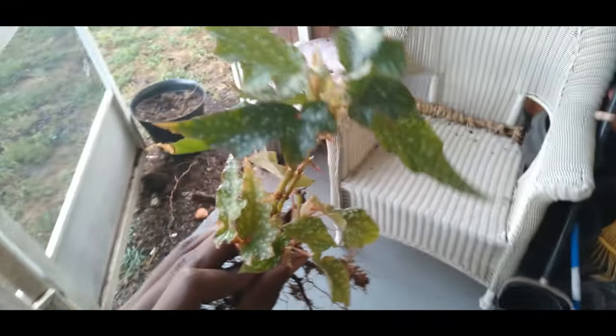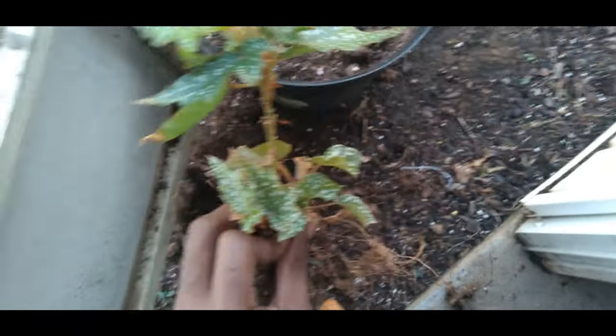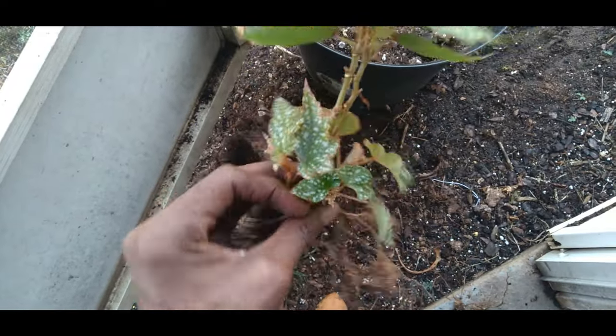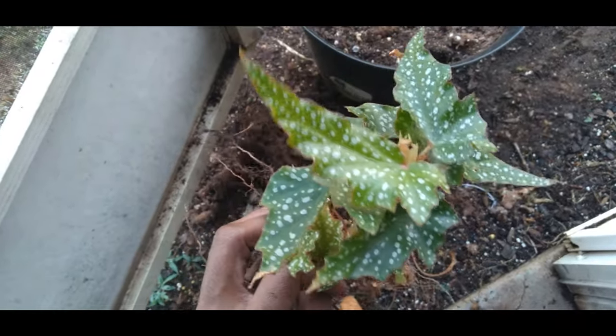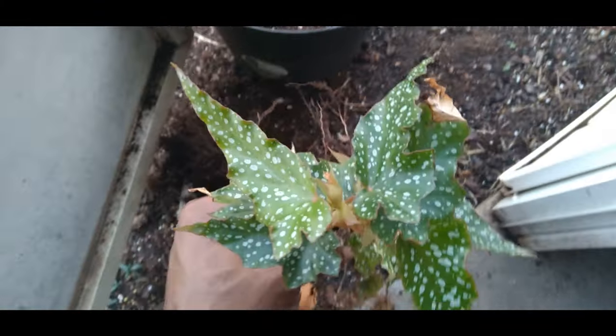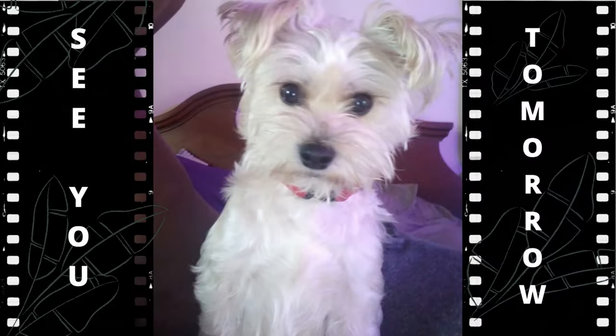I have another begonia here that came out of this huge pot. She tends to grow back every year, but I'm going to take her out and turn it into a houseplant — pretty angel wings. I'm not sure which variety this one is; maybe you can tell me down in the comments below. I'll see you next time.